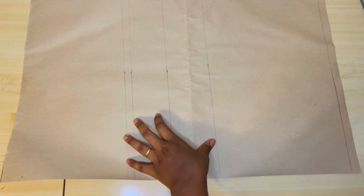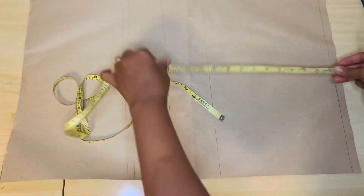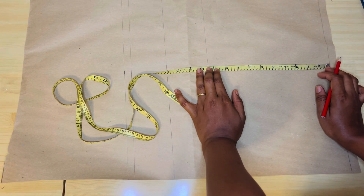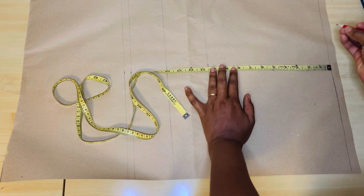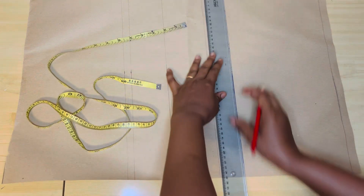Okay guys, we're done ruling out this line. The next vertical measurement we're going to take now is our chest line. How to get your chest line: you divide your bust measurement by 6 and add 1.5 inch. When you do that, what I get is 8.33, which I approximate to 9. So 9 inches for my chest line.